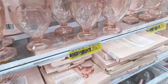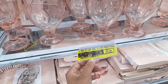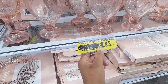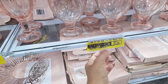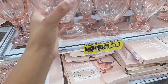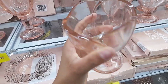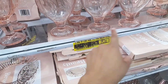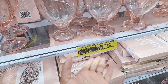Ao lado tem essas tacinhas — tá taxada aqui como bol, mas é uma tacinha. Tá saindo no preço de R$37,90 no atacado e R$39,00 no varejo. Ela é de muita boa qualidade — uma tacinha de sobremesa. São três peças: você vai comprar uma caixinha com três peças e vai pagar esse valor.